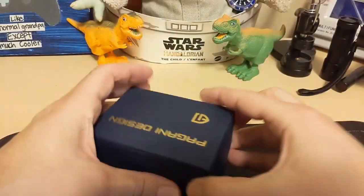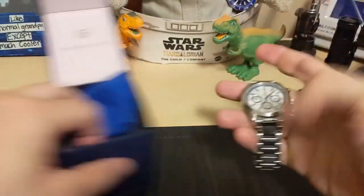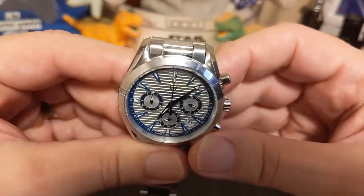Let's take a look at the watch. It comes with this Pagani Design box, a nice cleaning cloth, and we don't need to see the unsigned warranty card and instructions. Here's the watch — it's a nice looking watch.